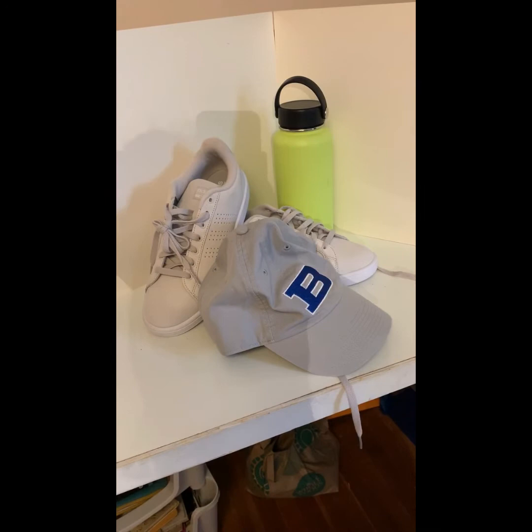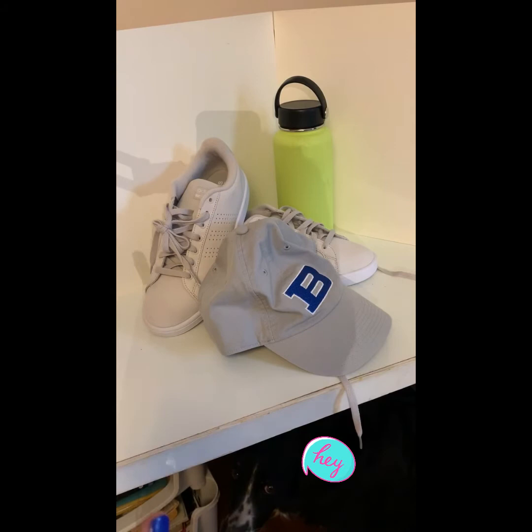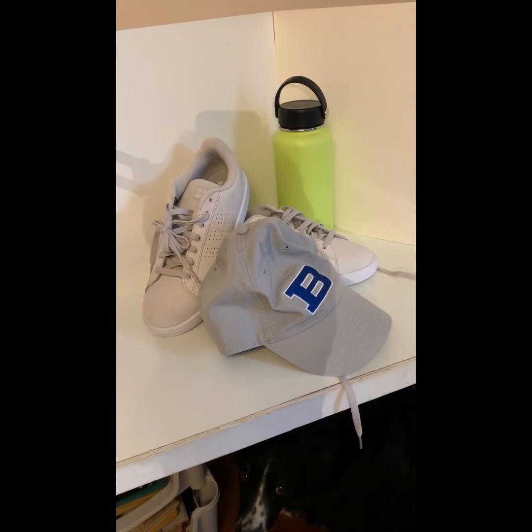Here are some other things — perhaps things you have on your person at the moment. I have some shoes, a hat, and a water bottle, set up in a similar format to what I did before. I have things that are low, medium, and high — so foreground, middle ground, background.